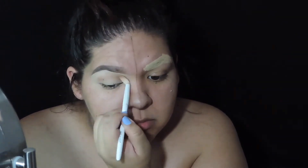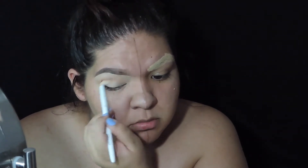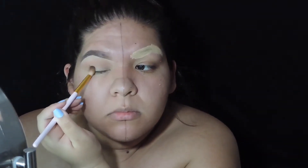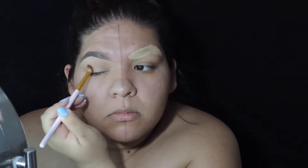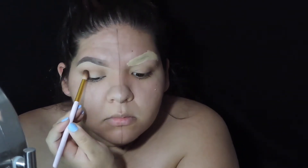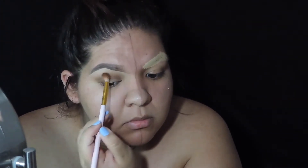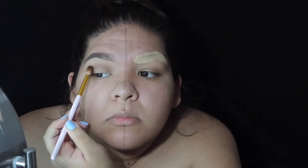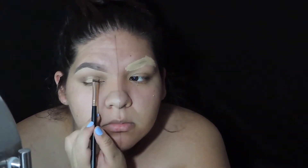Next I'm going in with my crease shade — it's like a warm peachy shade. Then I'm going to grab a dark brown and start packing that on the outer corner of my eyes and slowly start bringing that into the crease. I'm just going to go back and forth with adding shadow and blending — make sure everything is nice and blended because we love a blended look.